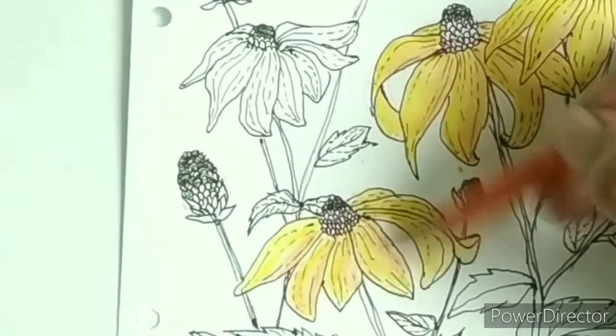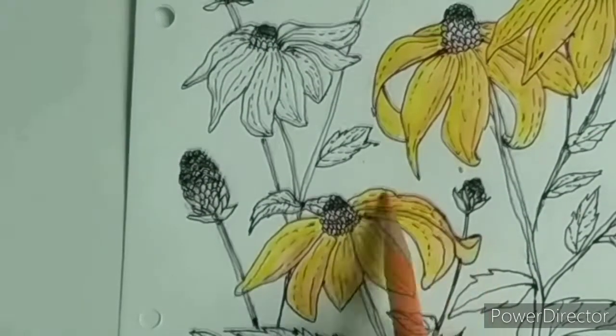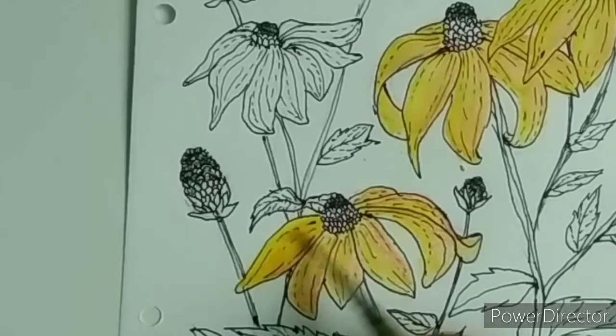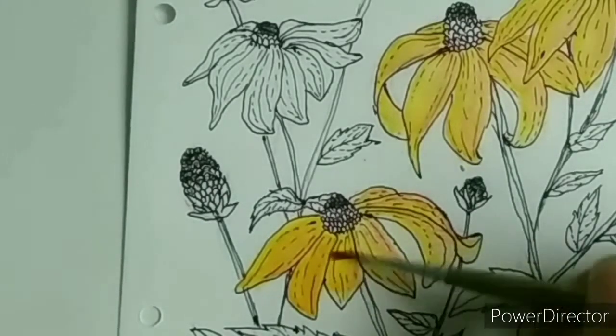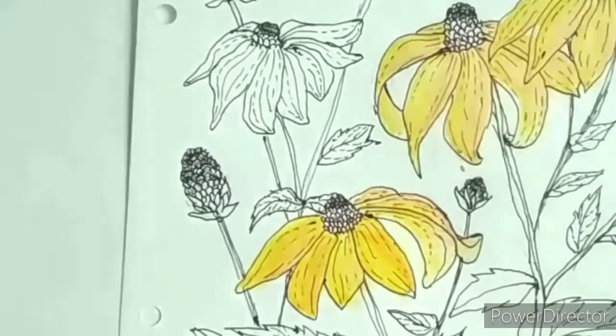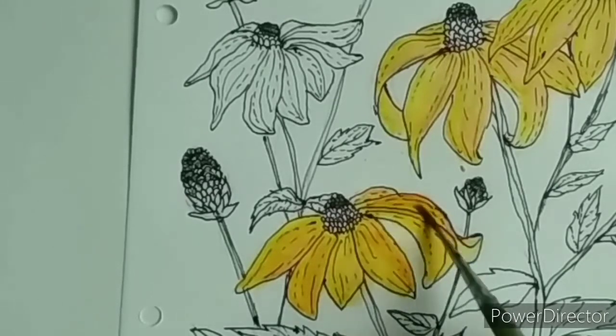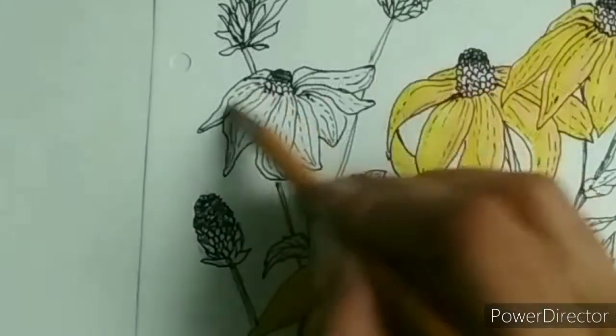If you want the flower to look yellow, don't use too much orange because the orange will dominate over the yellow after adding water to it. You can use different ratios of yellows and oranges on different petals or even flowers to make them coordinate with each other, because all the flowers don't have to look exactly the same. Then use a fairly damp brush to run over those colors — don't add too much water or it will take away some of the pigment.